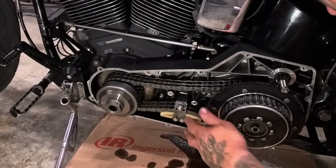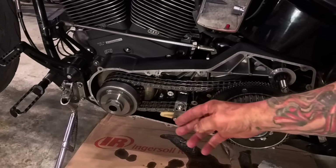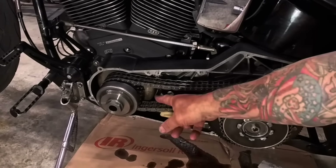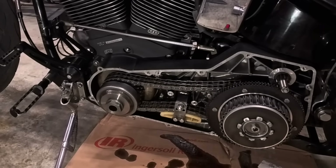I can time it with the primary cover off the bike, or just pull the inspection cover out and look inside. You can see with the inspection cover off right here, you can see inside there and look at the rotor, find your mark, and time it with the timing light.